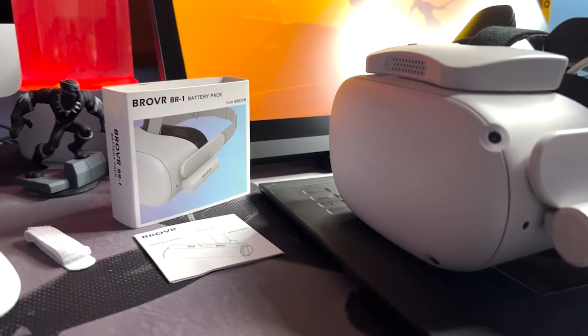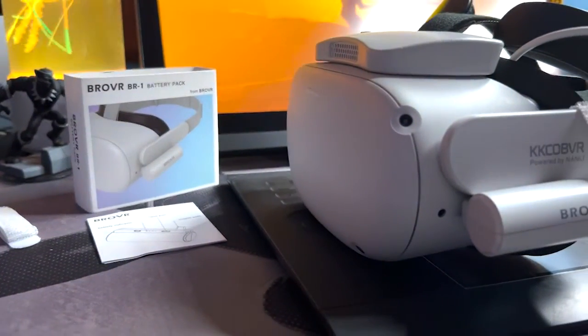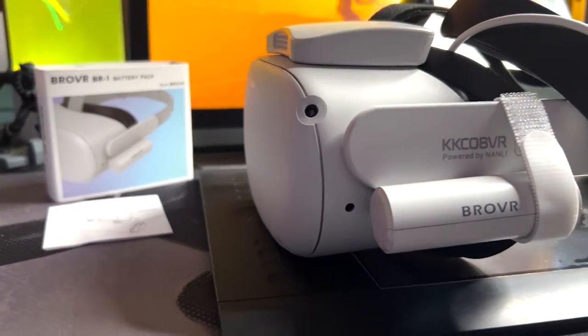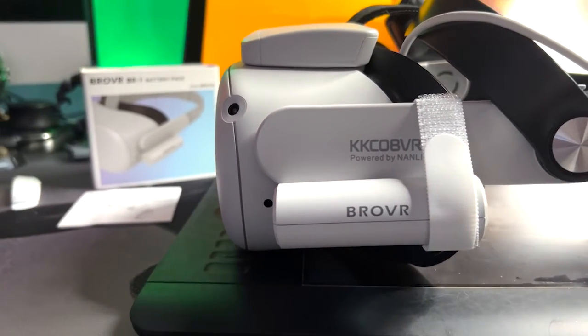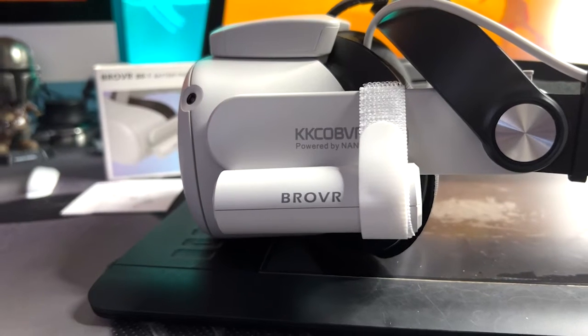This is basically a battery pack that you can connect to your Oculus Quest so that when you're playing extended hours and don't want to recharge, you basically have another battery. I'm going to do a review and unboxing of that and give you my thoughts at the end.